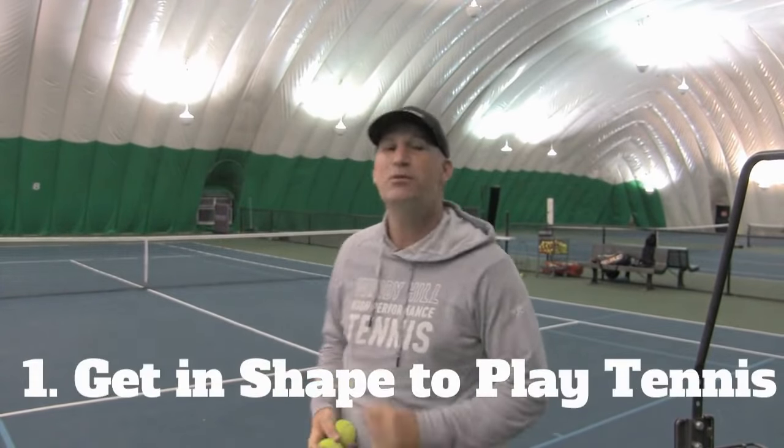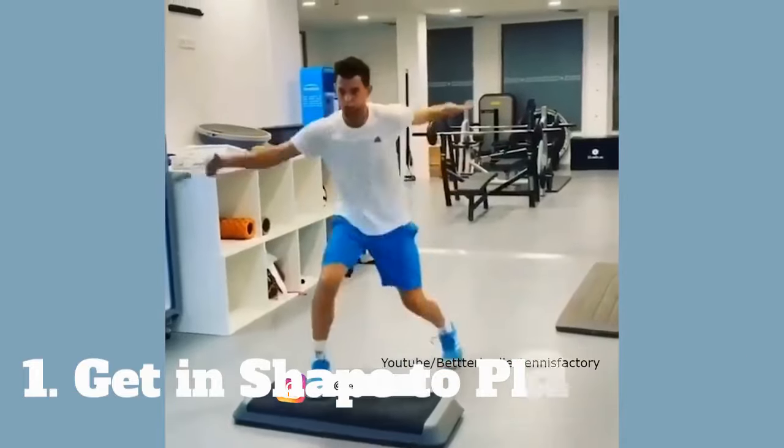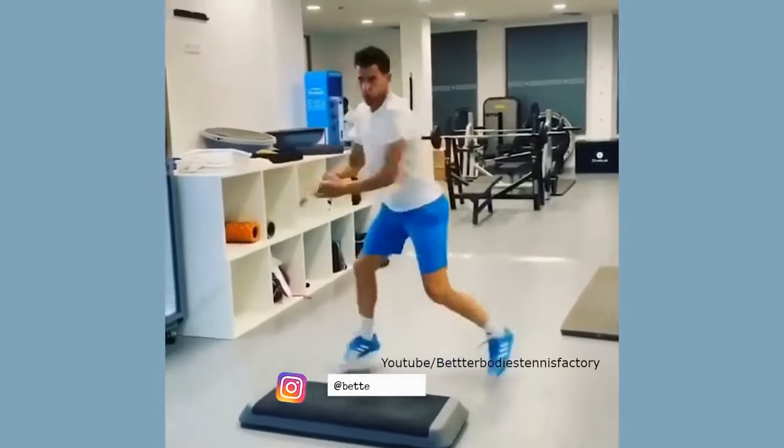Number one: if you want to be a great tennis player, you have got to get into some great shape. I'm talking about if you want to be a great tennis player, not just a good tennis player. If you want to go from good to great, get yourself in great shape.